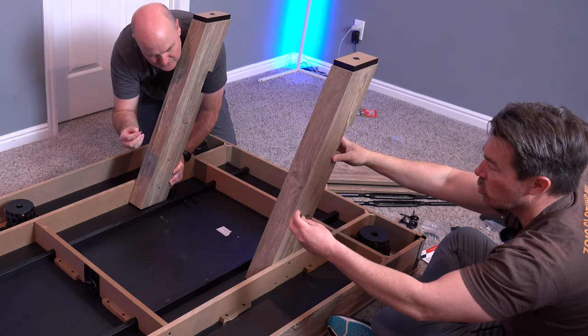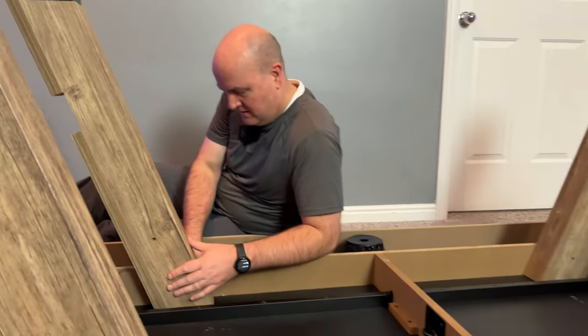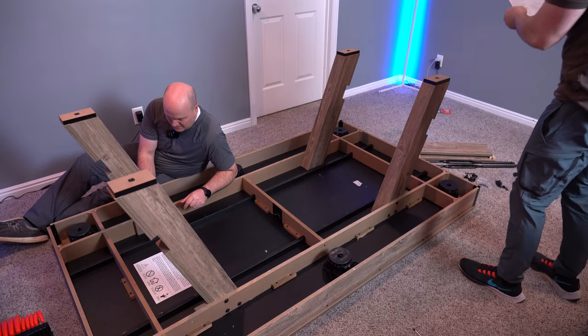Matthew goes through the bolts — he is tightening the fourth leg. We got all the other legs up, just three bolts each. Pretty easy assembly so far. Will you feel happy when it's done? I'll feel happier when it's done — me too.